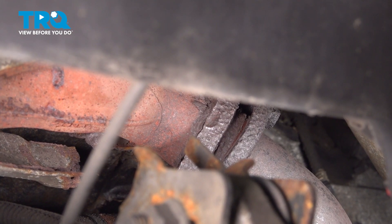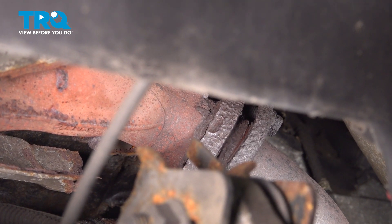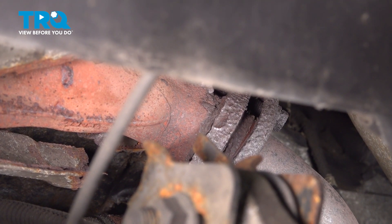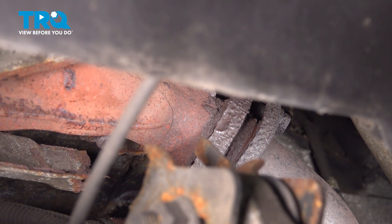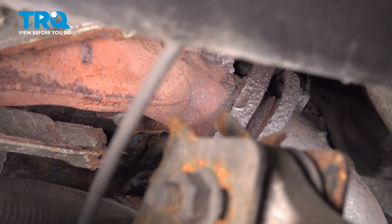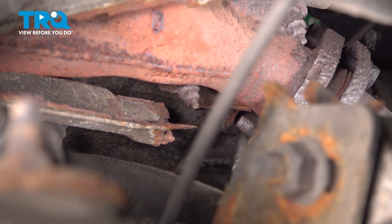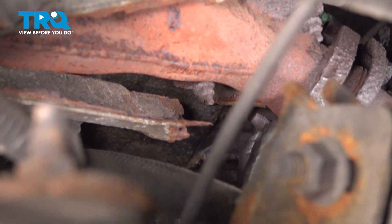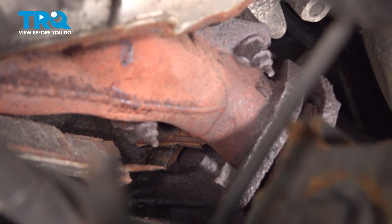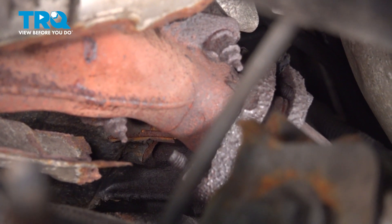Now with the driver's side front wheel removed, we're going to go ahead and access these two bolts here on the tail end of the exhaust manifold holding the pipe flange together. I'm going to reach up and inside and use a 15mm wrench on the backside and a 15mm socket on the front. Normally these back nuts are secured using metal tabs holding the nut in place, but our tabs are rusted off, so we need to hold the back nut as we remove the bolt on the front.